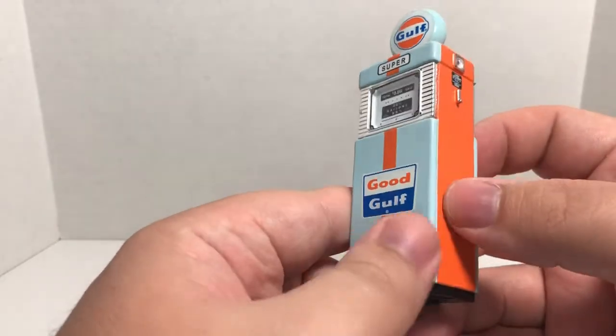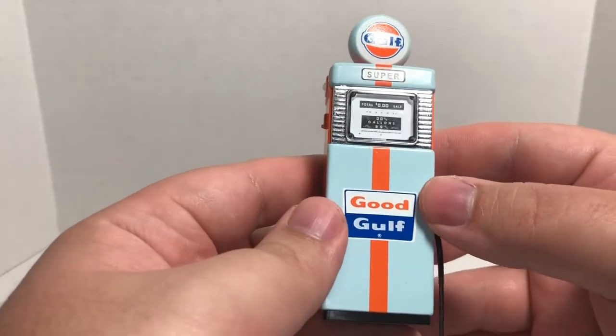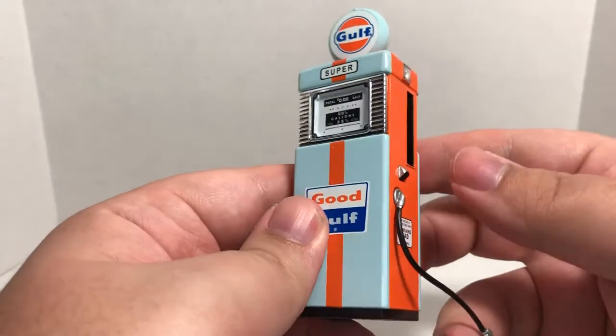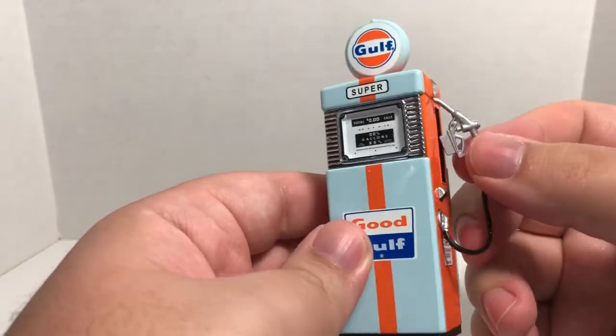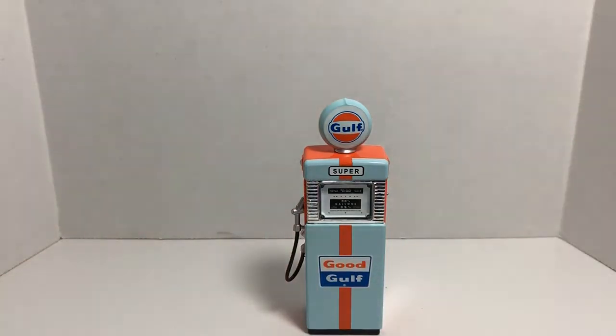These retail at least from Hobby Lobby for $9.99. You might be able to find a better deal online or on eBay, anywhere Greenlight Collectibles sells their product. So yeah, that has been my review of the Greenlight Collectibles 1:18 scale Gulf Oil gas pump.